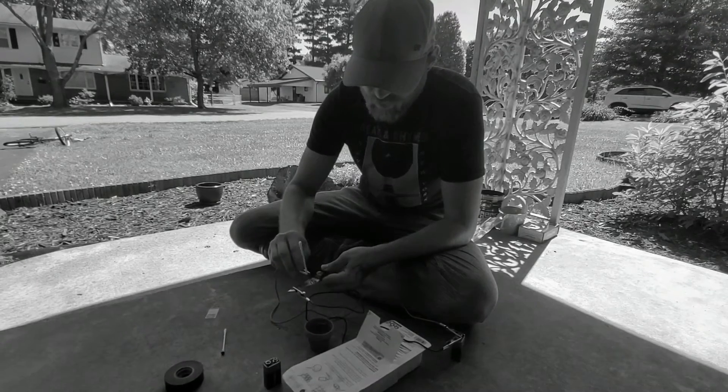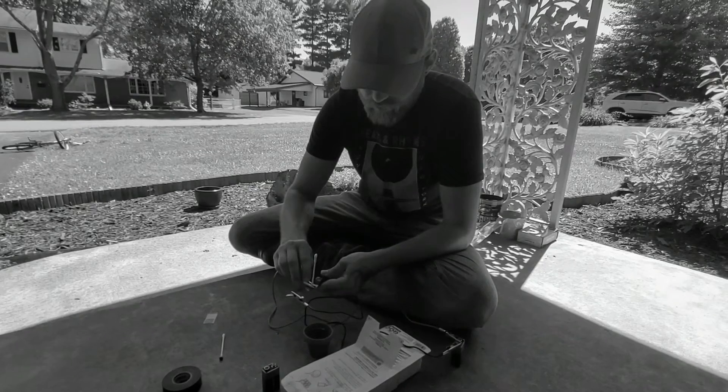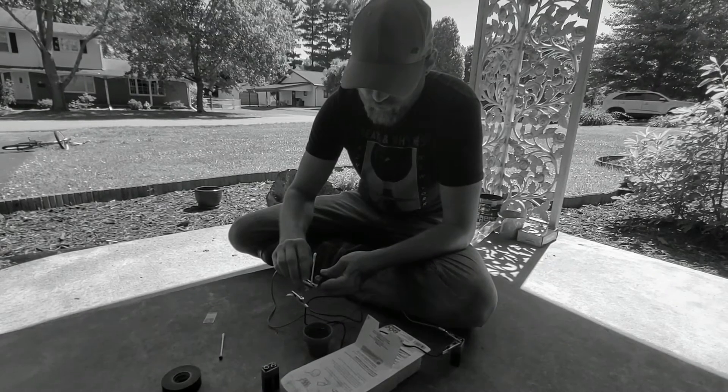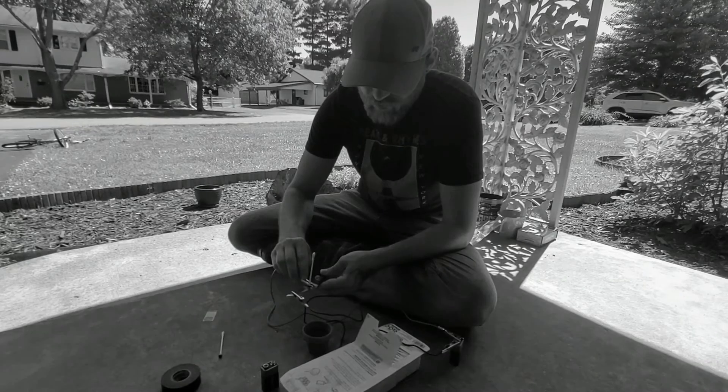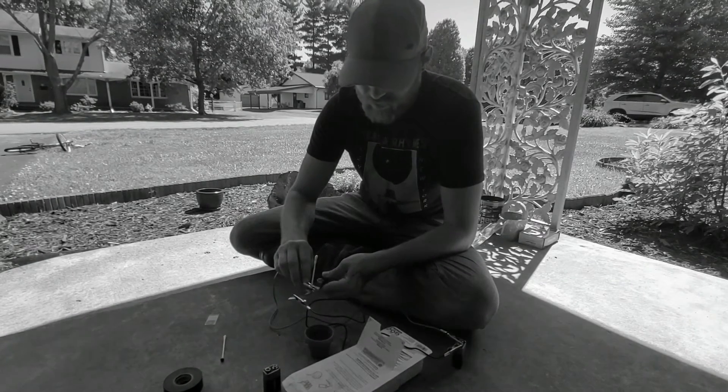It's kind of tedious and it can take a little while, but like I said, the more you do it the better it will look. You could also use cotton balls if you didn't have Q-tips.